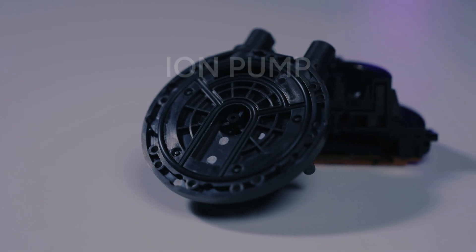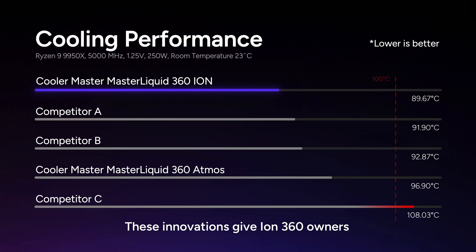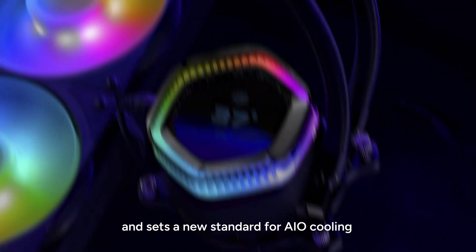This advanced hybrid construction makes the ION pump 25% stronger than plastic, ensuring superior durability. These innovations give ION360 owners extra confidence, lowers temperatures by over 2 degrees Celsius, and sets a new standard for AIO cooling.